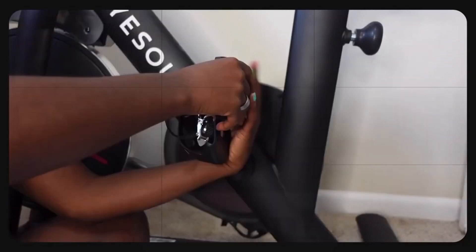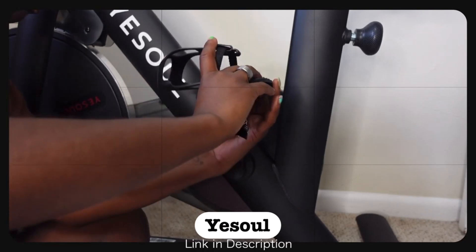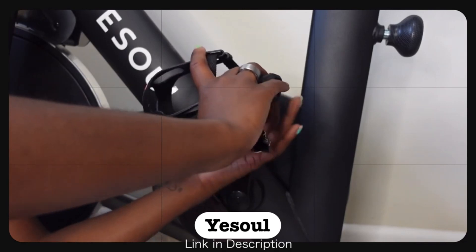Hey guys, welcome back to my channel. Welcome if you're new. First off, I just had to give a huge shout out to Yeso for sponsoring today's video.